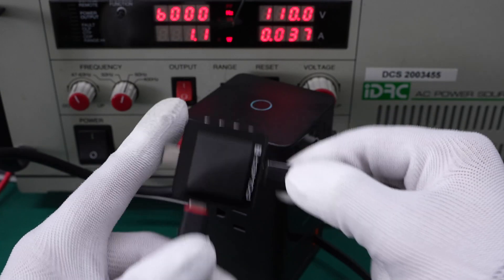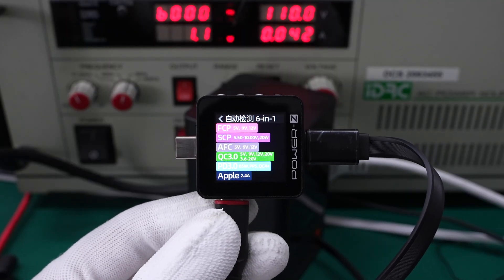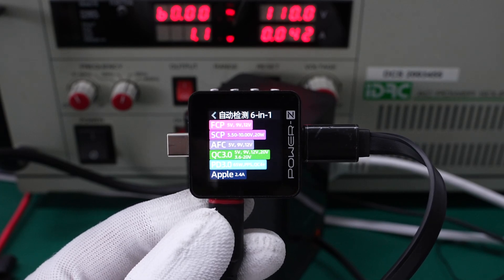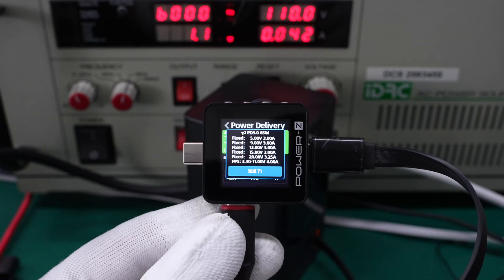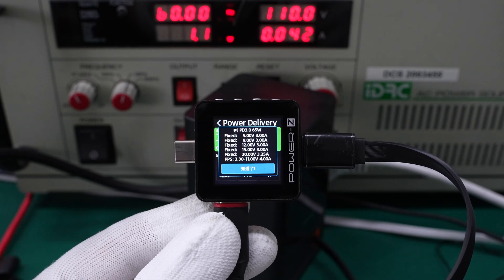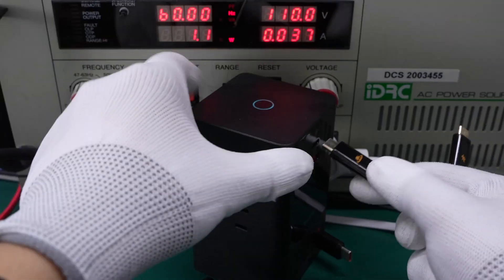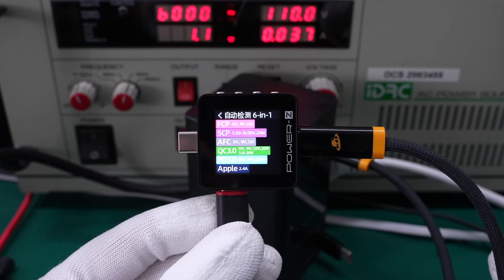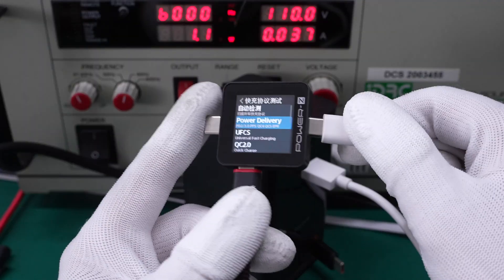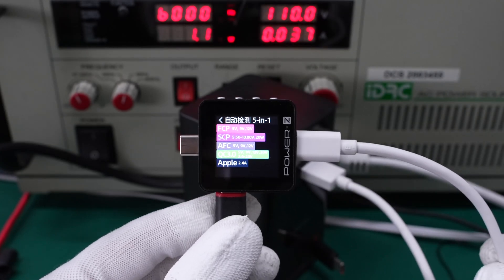The ChargerLab PowerZ KM002C shows the retractable USB-C cable supports FCP, SCP, AFC, QC3.0, QC4+, PD3.0, and PPS charging protocols. It also supports five fixed PDOs of 5V, 9V, 12V, 15V 3A, and 20V 3.25A, and a set of PPS. The supported protocols and PDO info of the USB-C port are the same as the retractable USB-C cable. As for the USB-A port, it can support FCP, SCP, AFC, and QC3.0 charging protocols.